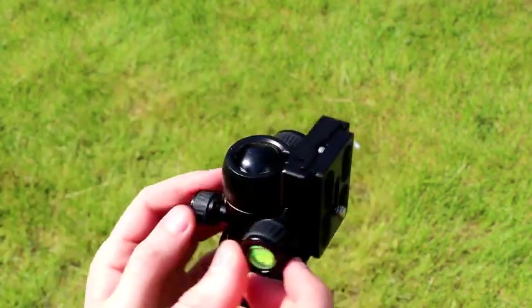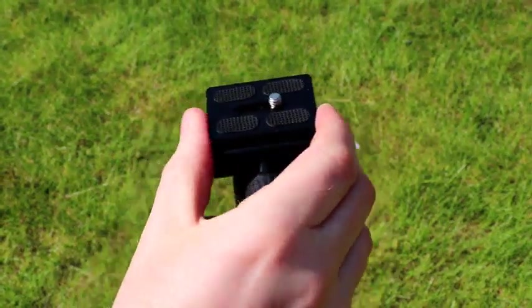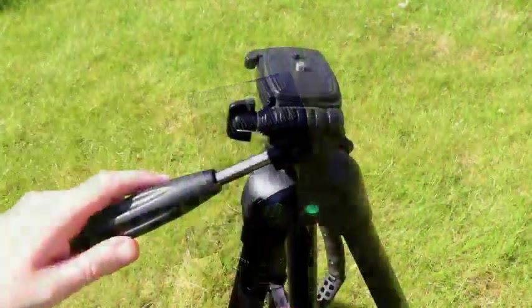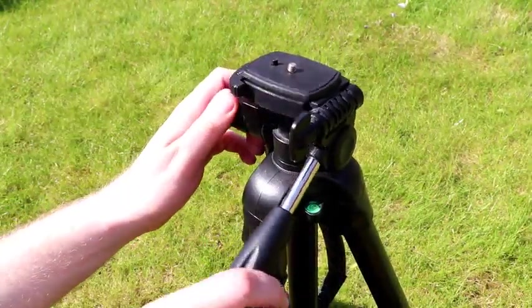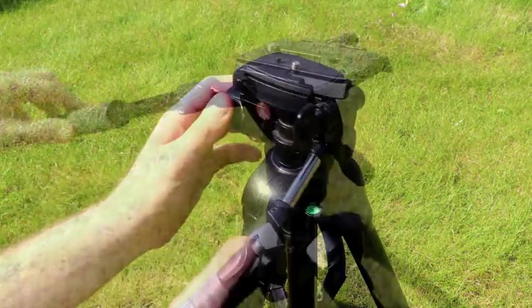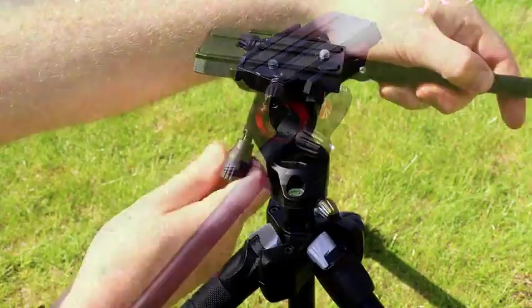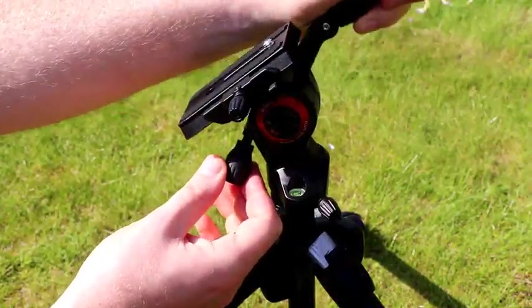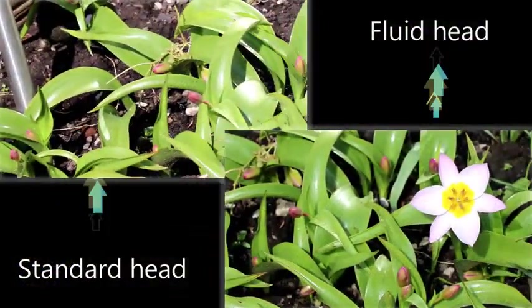It's very difficult to use this with a video recorder because you can't really control the camera as well. If you're going to be doing video, I recommend a tripod with a control stick that allows you to move the camera left, right, up, and down — and quite often you'll have controls to adjust resistance. This particular tripod you can see here is a fluid head tripod, and that allows you to get a much smoother panning shot.